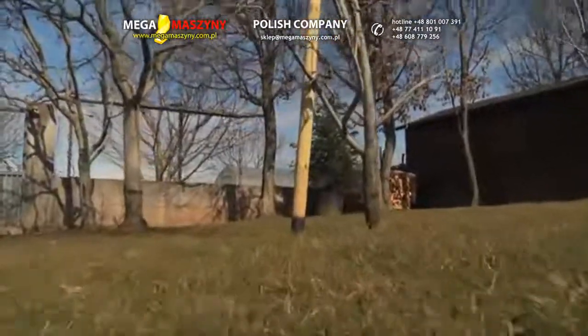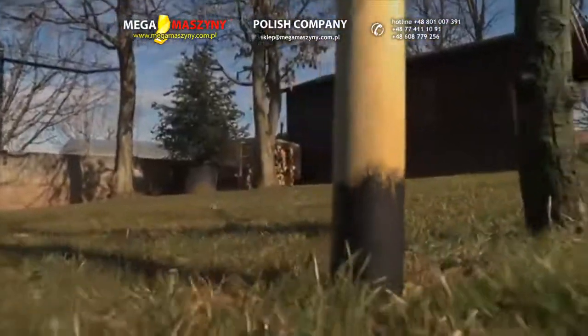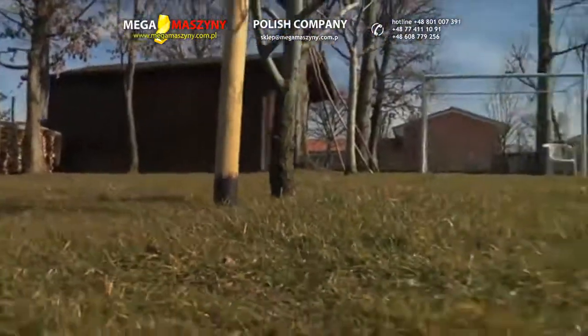A pole or a tree with no protruding roots can be hit by the robot. The robot collides with obstacles without causing any damage, and can change direction without needing to turn.